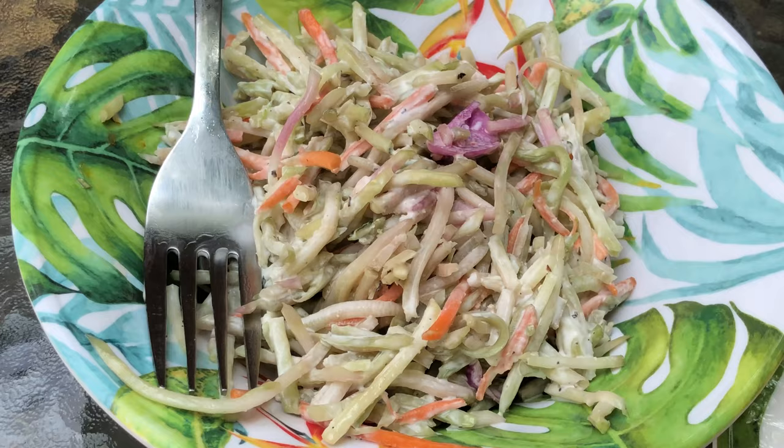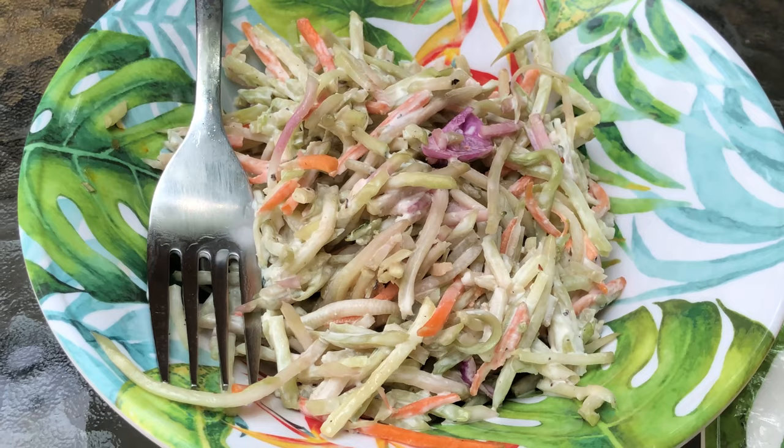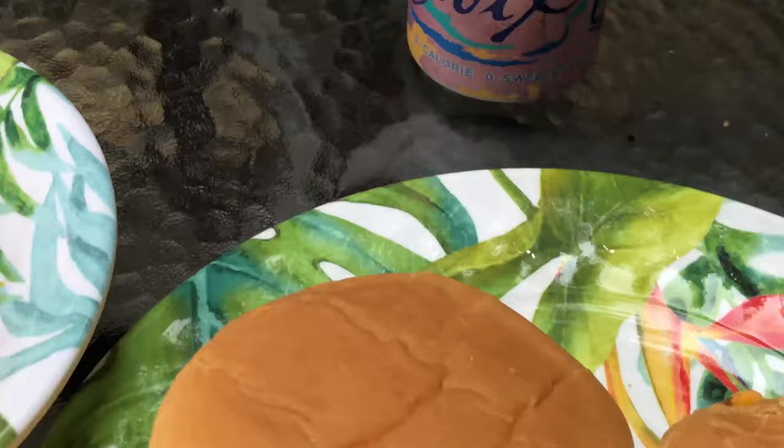I also have a broccoli slaw — very simple: mayo, apple cider vinegar, and some pepper. Of course the burgers, and the La Croix, a nice refreshing La Croix — the pamplemousse, it's fancy for grapefruit.